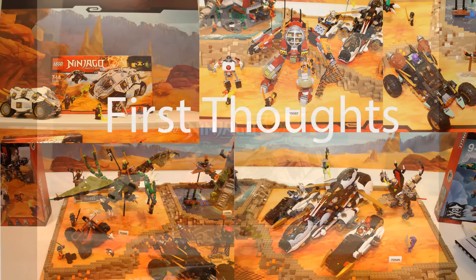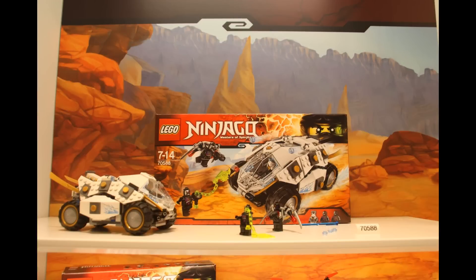Now on to the First Thoughts video. The first set is this Zane Tumbler thing — I've been thinking that's what it's called. It comes with two ninjoids that look really cool, and Zane, the White Ninja, in a Tumbler. The White Ninja comes with his hairpiece in silver. It's Zane's robot design and that looks really cool. I thought it was going to look a lot like the Tumbler from the DC sets, but they chose to make it their own style and it looks great. I'm probably going to pick up this set.